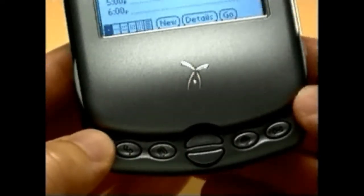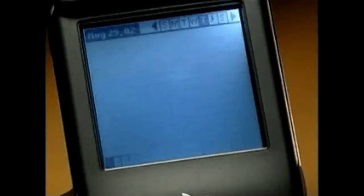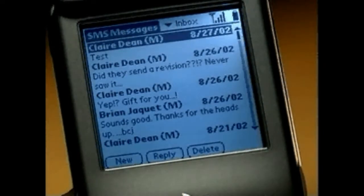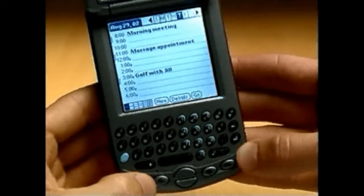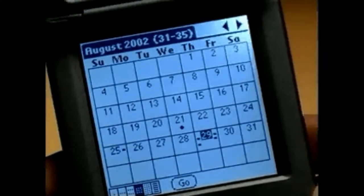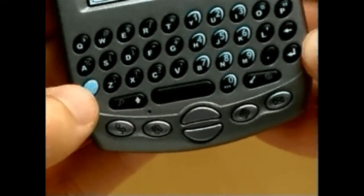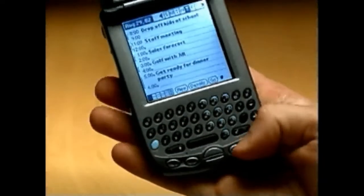Because TRIO is a Palm OS handheld device, you can download and run any of over 13,000 third-party Palm OS applications. With TRIO, you have one-button access to the most commonly used applications: Phonebook, Datebook Plus, Blazor Web Browser, and SMS messaging. Just push a button and the application launches instantly. Pushing any of these buttons repeatedly cycles through the available views for that application.